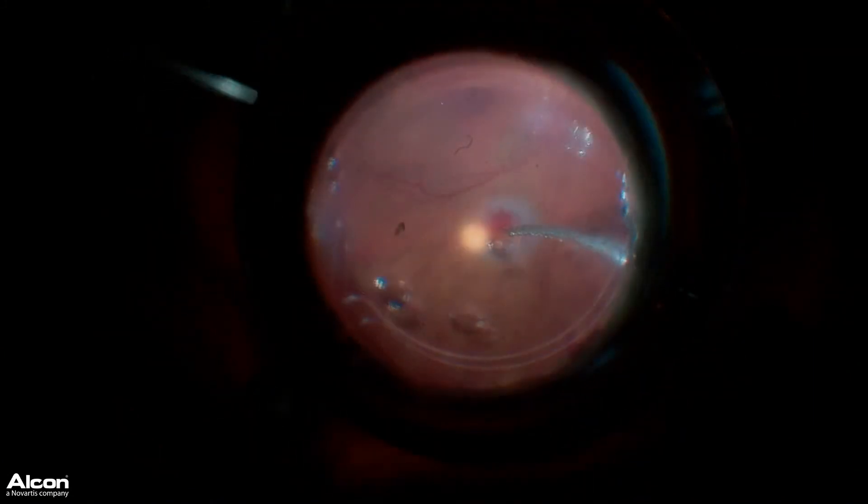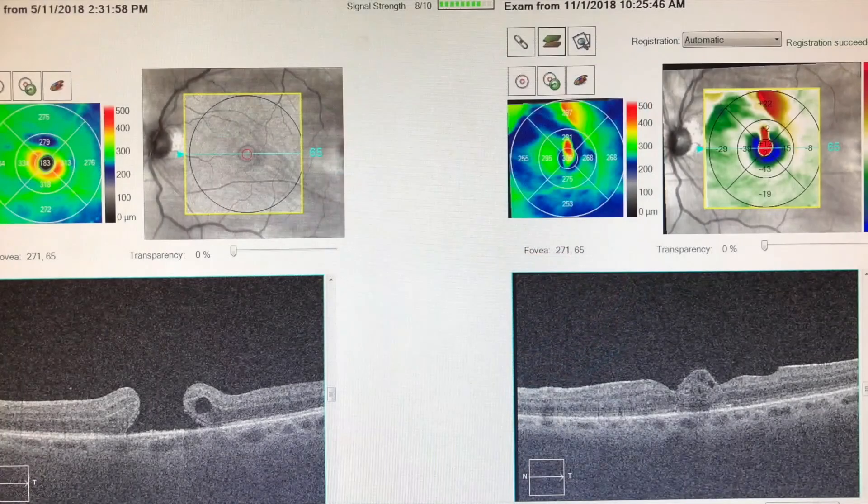I then laser demarcate the harvest site and leave the PFO in for several days before going back and removing the PFO. The patient has done fairly well with modest recovery of vision.